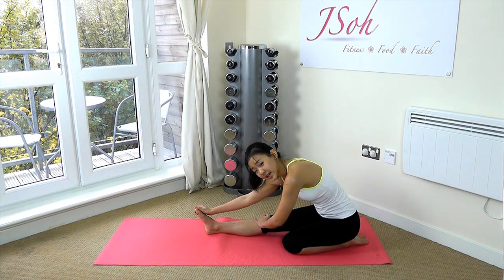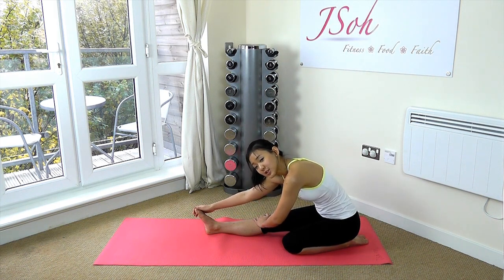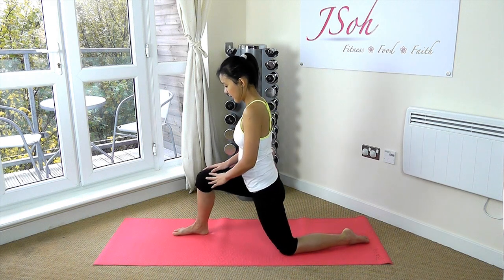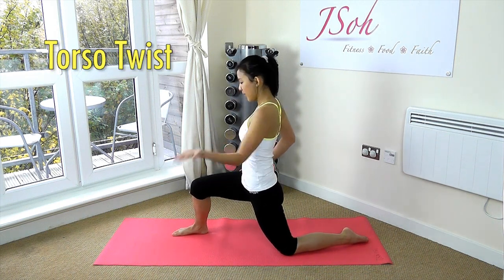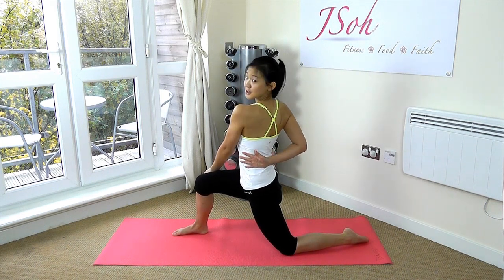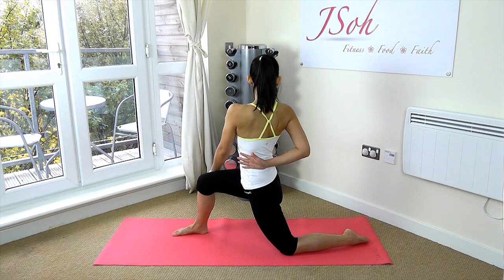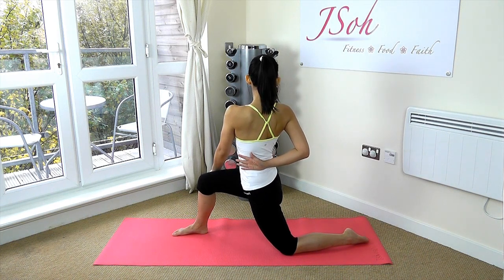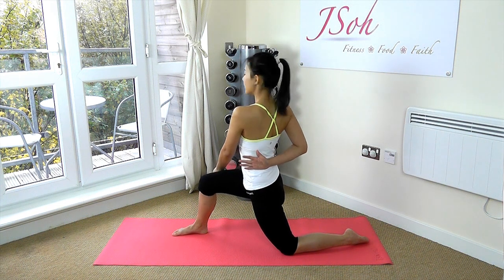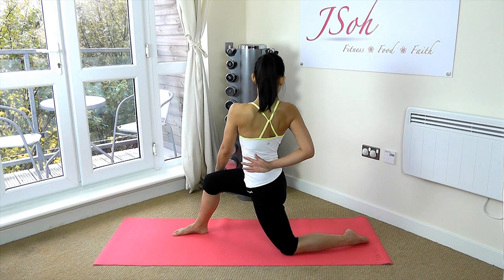If you stretch every day, it will improve your flexibility, so try to spend five to ten minutes every day doing quick stretches. Now let's come back up and twist your torso — left palm facing upwards, right hand on your waist, and just look as far back as you can. Keep your back and your chest upright. By keeping your back upright, you should feel your back being stretched as well. Release and once more — twist and look.